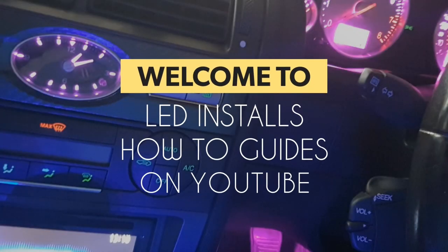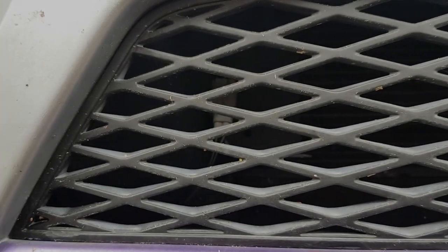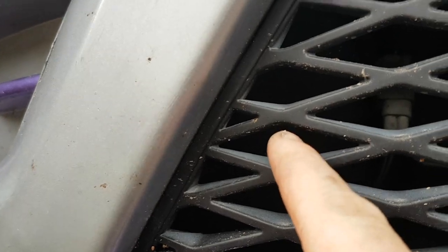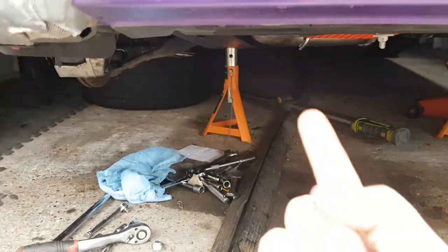If you're a returning subscriber, hit a thumbs up — thank you very much. If you're a new viewer, consider hitting that subscribe button and giving us a thumbs up. In this video, I'm going to show you how to remove and replace the thermostat — the outside temperature sensor — which is just sat behind this grill at the front of the car on the driver's side. You need to go in from underneath.